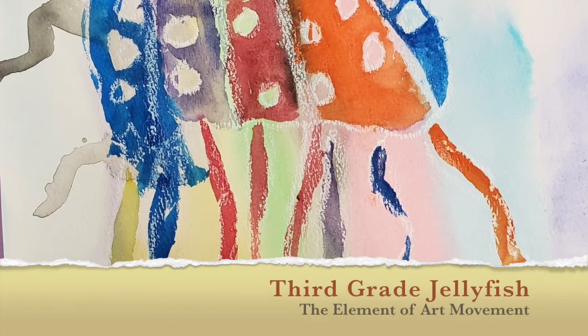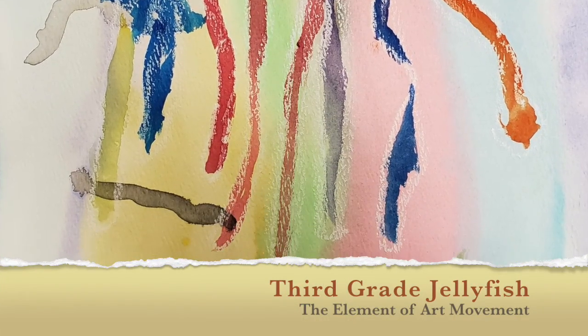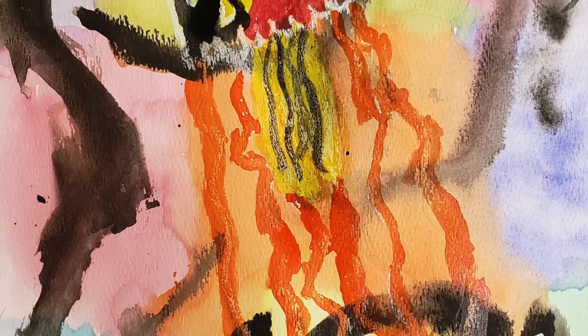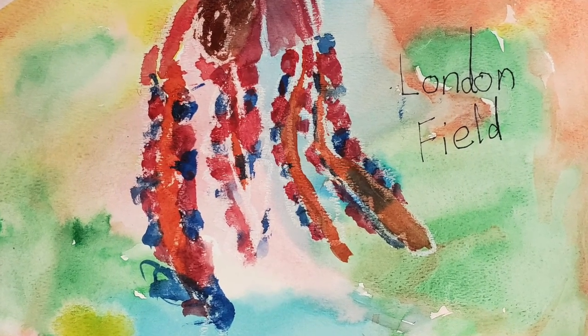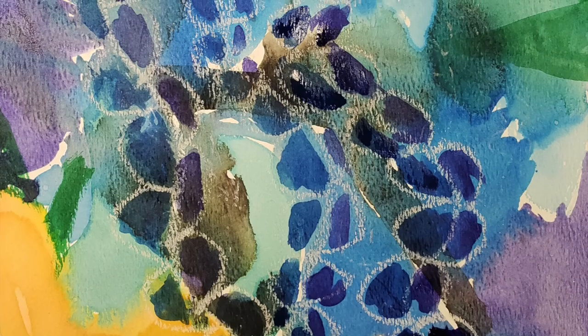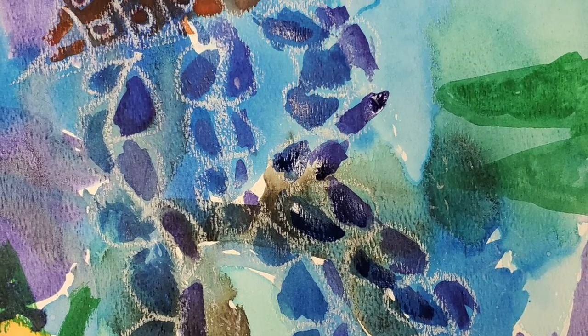It has been a great year. I hope you enjoy the virtual art show that I'm about to show you.